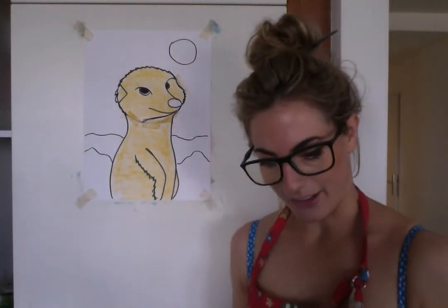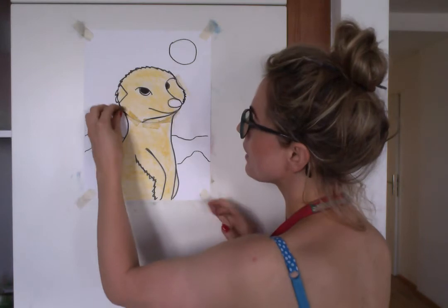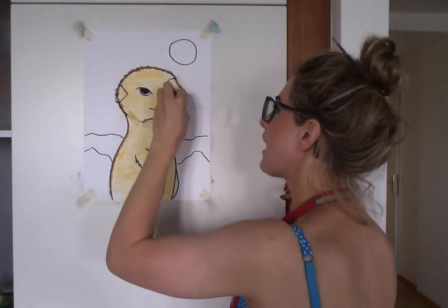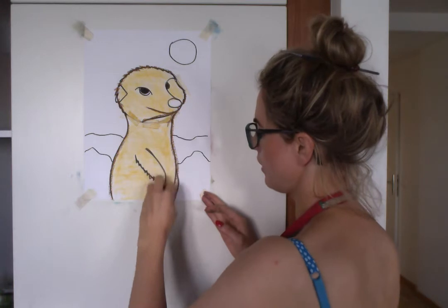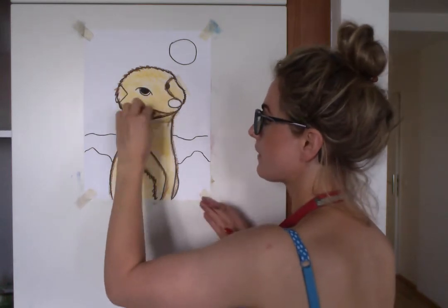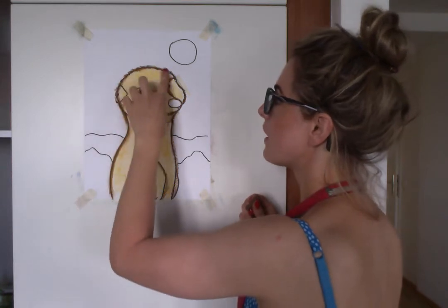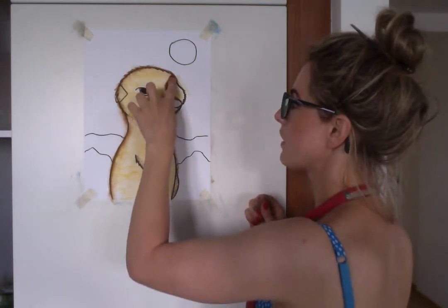Now let's get the dark brown. This is really cool — you just want to outline things. So just outline the little female meerkat in dark brown. Mine's not that dark but it will work. Once you've done that, just go around with one finger. You can be a bit more relaxed with it — not too worried about being precise — and just blend around like that.